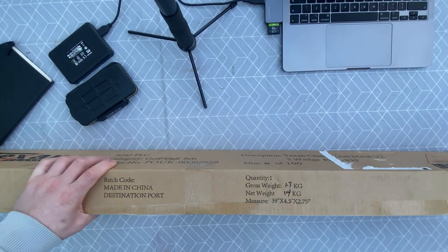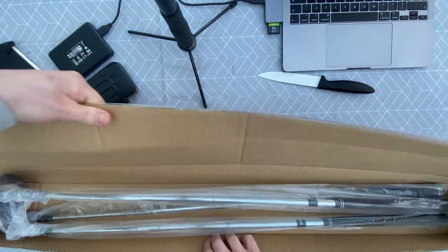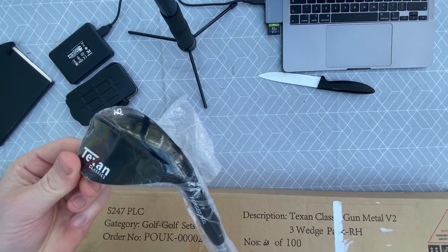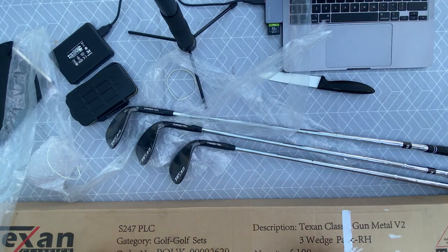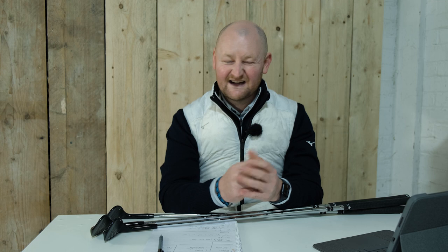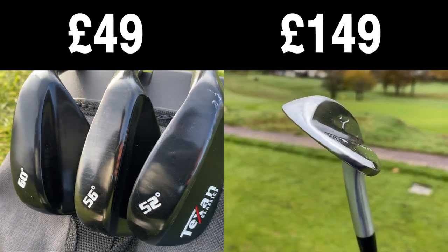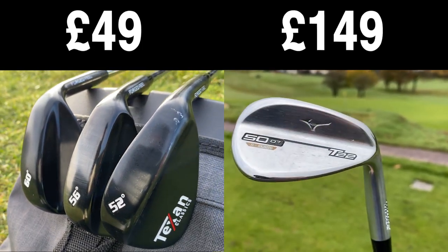So cheap wedges are probably going to be an alternative. I hopped onto Amazon and bought these three wedges — they come in a set of three. They are the Texan Classic Wedges, and they cost me £49.99, which is about $69 for my American friends, plus a couple of pounds shipping. Lo and behold, I had the wedges delivered. Nice looking box, and we've got three wedges for the price of £50 — that's a third of one premium wedge.